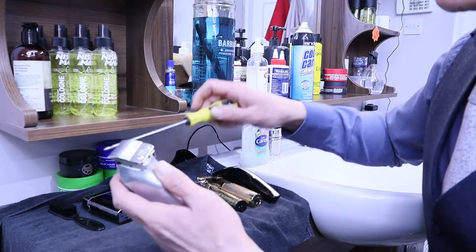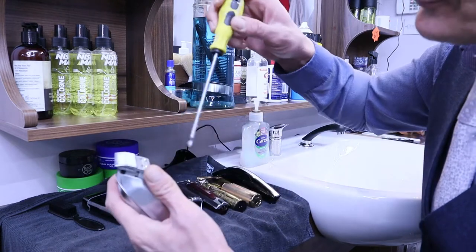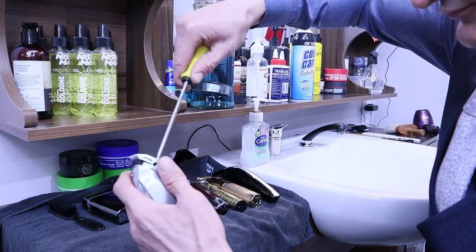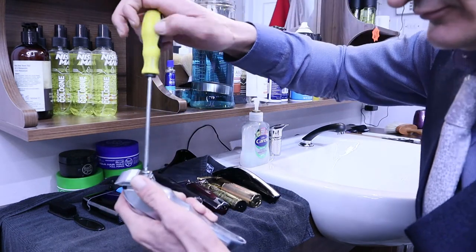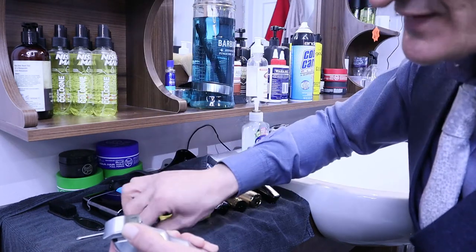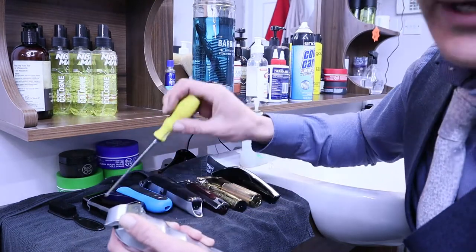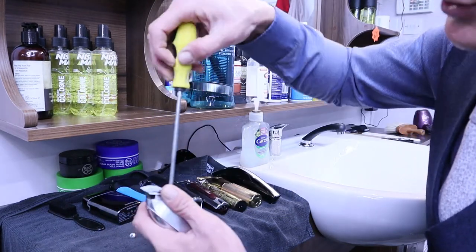First of all, we start with the two screws on the back. Just be careful — please don't lose the small screws because they are very very small and tiny, so they can be lost very easily.